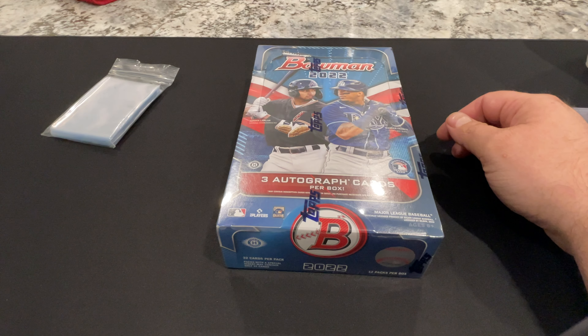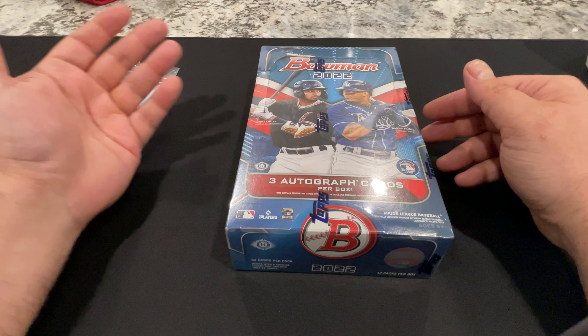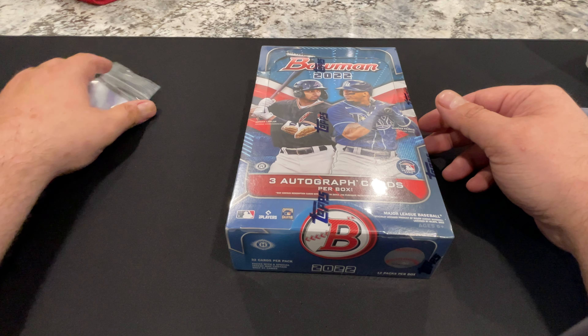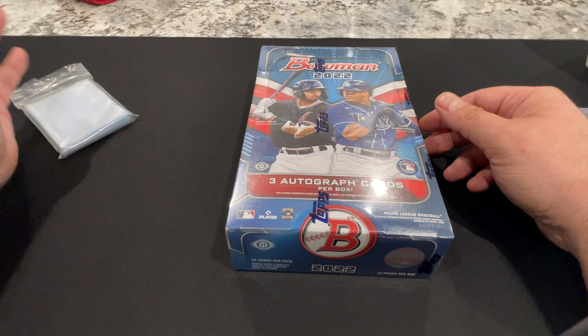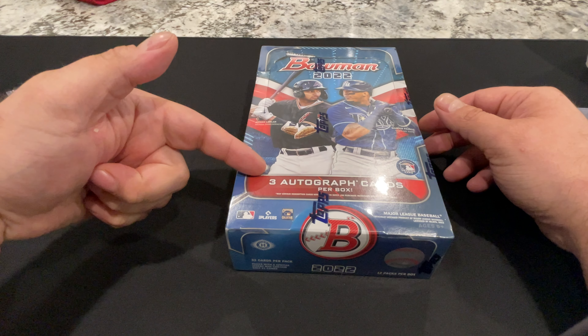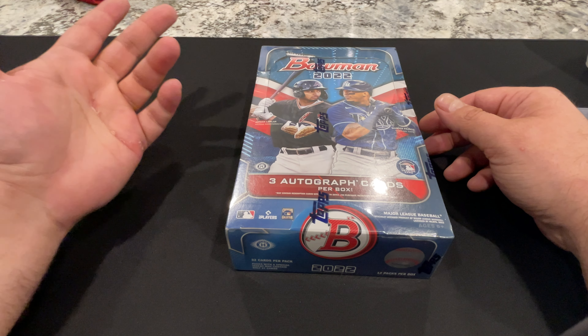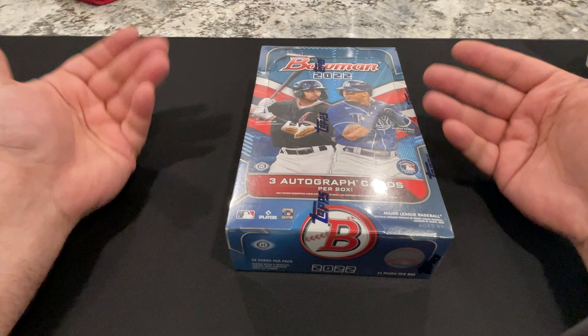Number one, I'm sick and tired of people weighing packs, and acting stupid when they know what the deal is — according to placement in boxes and cases where items are. We all saw this with the booklets in Origins Football recently; it was in the same spot in every single case. In this box, we've got autographs in packs three, four, and eight. It's that simple — packs three, four, and eight, if you count it like I do.